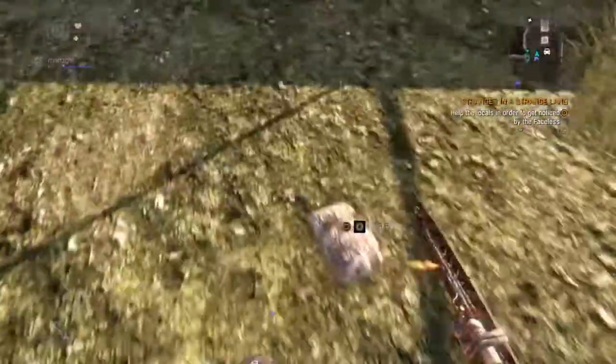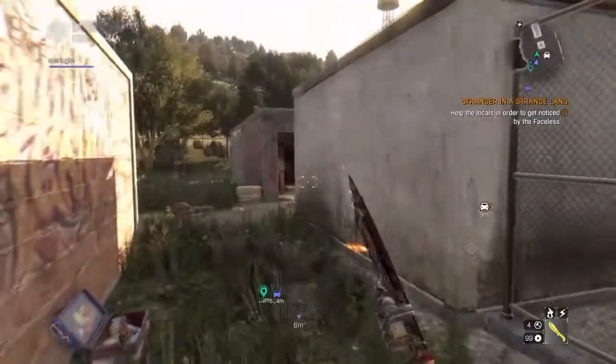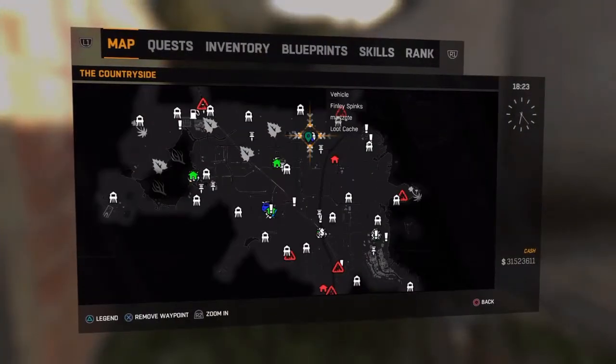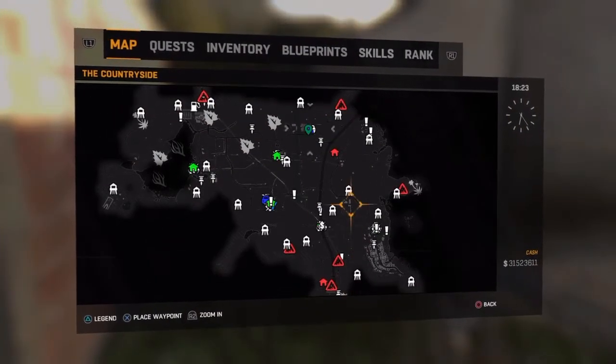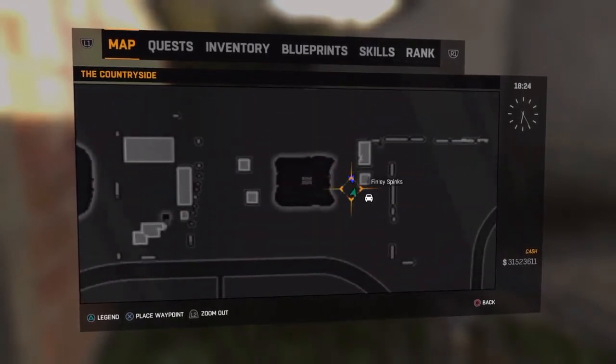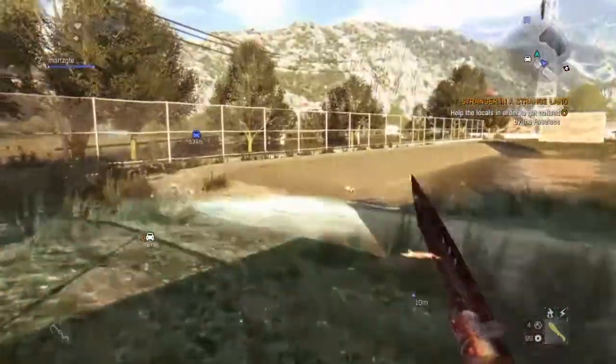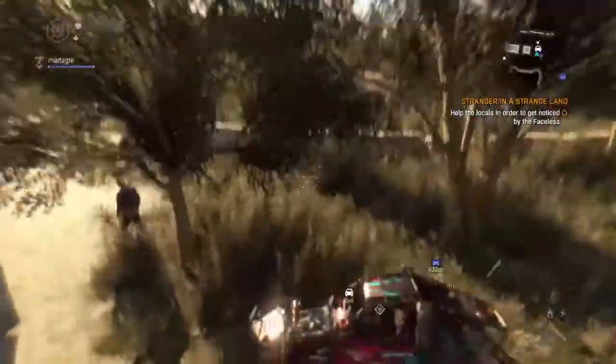Hey guys, and today I'll be showing you how to get the frog paint job. You're going to want to head over to where I am on the map. Head right here, and it's going to be right here behind this building.